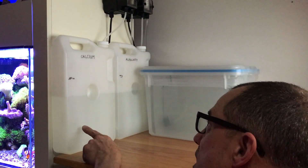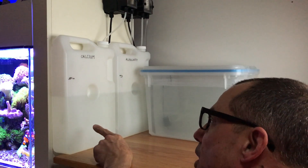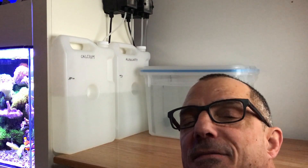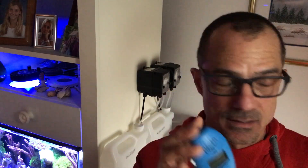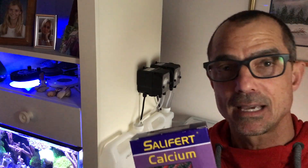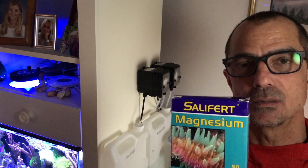Here is calcium and alkalinity. The way you want to determine how much you need is plain and simple — you have to test. You'll test alkalinity with a Hanna checker, calcium with Salifert, and magnesium with Salifert as well. Get those numbers by testing before the water change.